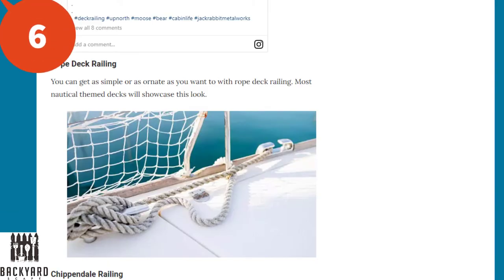Number six: the rope deck railing. You can go as simple or as ornate as you want with rope deck railing, and most nautical themed decks will showcase this look.